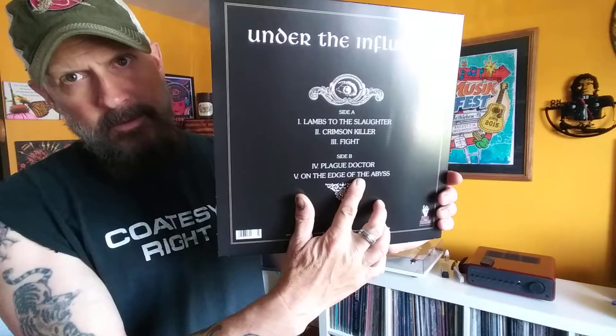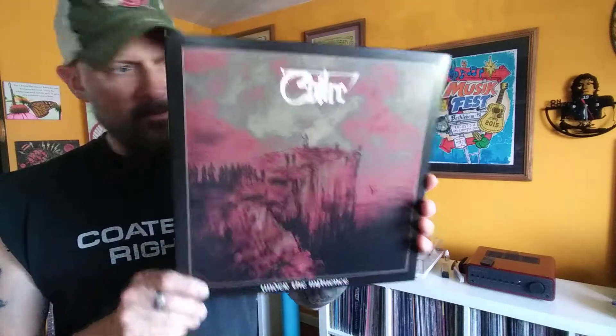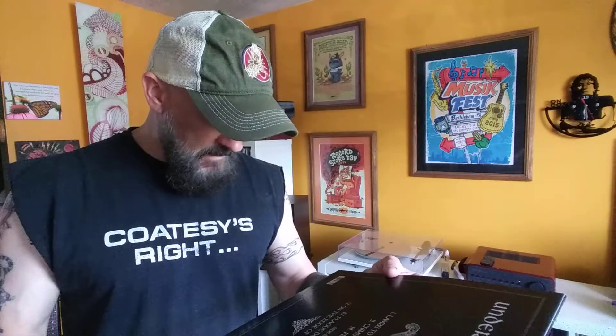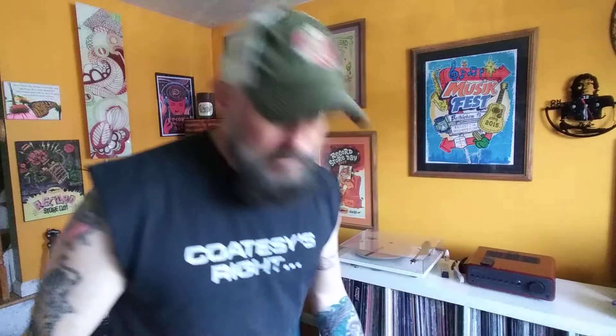Plague Doctor, the first song on the second side, is like the Four Horsemen from Metallica - it's just epic. It doesn't say how many minutes it is here, but it's a long song. It's got that galloping, driving riff. So there's definitely a lot of Iron Maiden and Metallica influence. This came out in 2015. Not sure if this is the only thing this band has put out, but I'll definitely be looking out for more of their stuff. This album kicks butt.